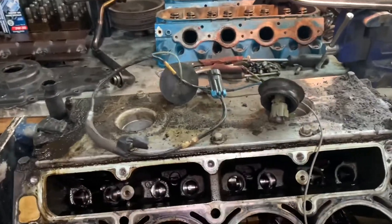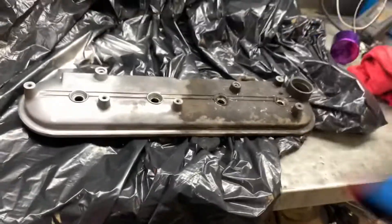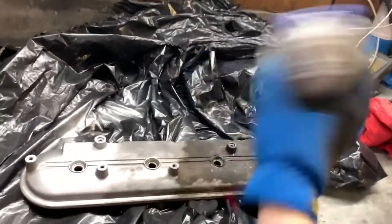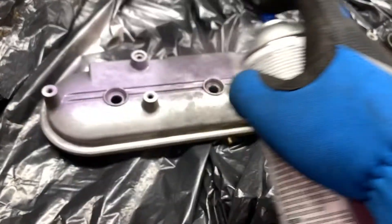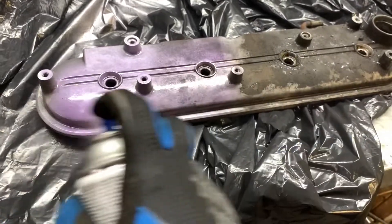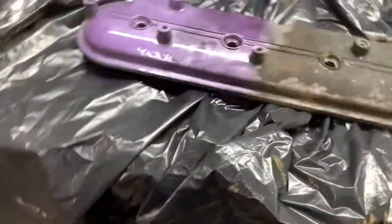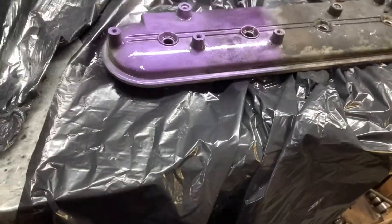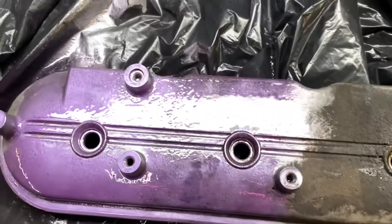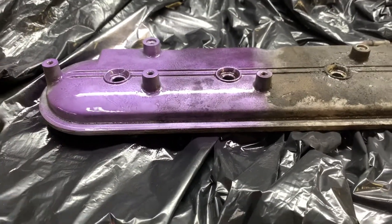There we go - problem solved. It looks dry enough for a test; it's not tacky anymore anyway. I kind of like it better on the side that's painted actually.